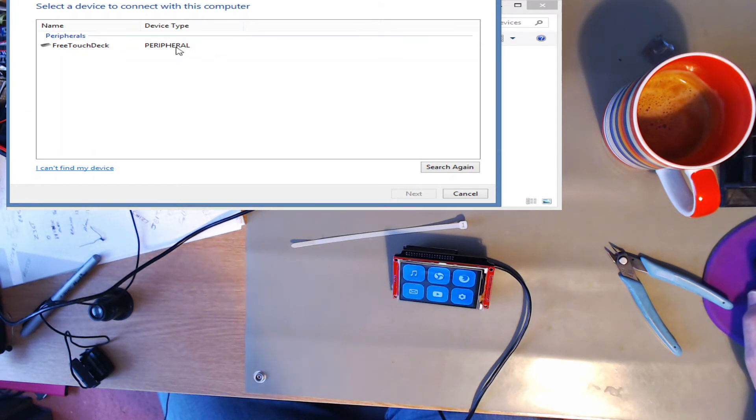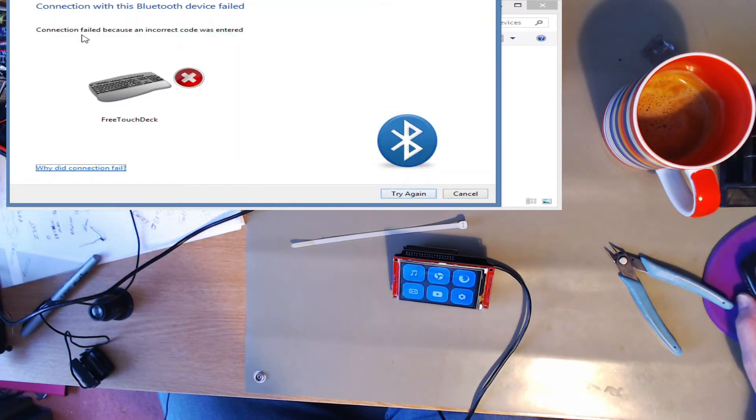Now, if I highlight that and press next — connection failed.